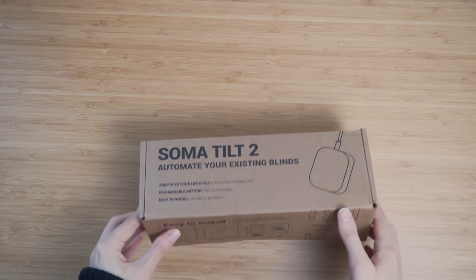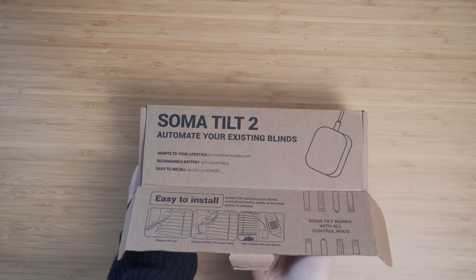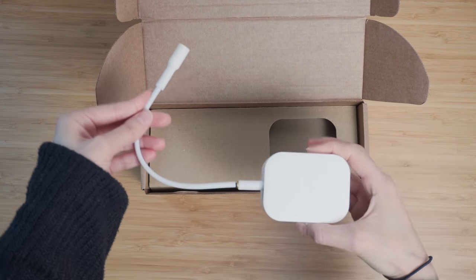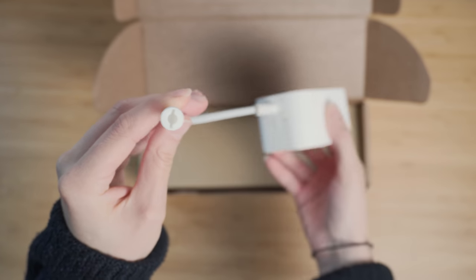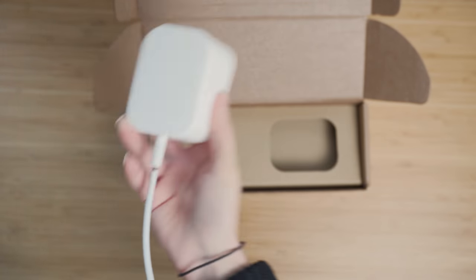I wouldn't normally talk about the packaging, but in this case I've got to give props to Soma. It's all really simple and clear on the outside, and on the inside it's all well laid out and 100% recyclable, which is pretty cool. Great job there.